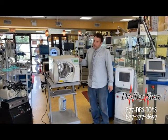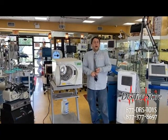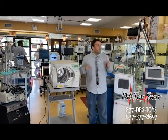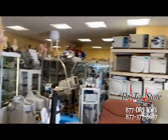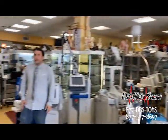This is a high-end sterilizer, really perfect for dentists, labs, and plastic surgery. We also have tabletop, bench-top cranes, and mid-market autoclaves here for sale at the Dr. Toy store.